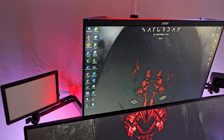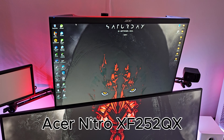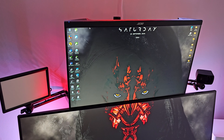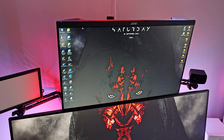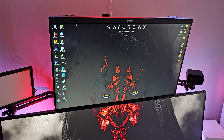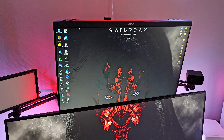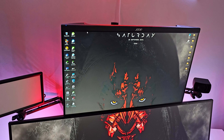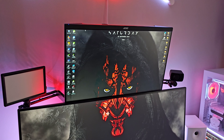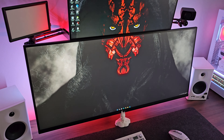The top monitor is the Acer Nitro XF252QX — a 25 inch 1080p monitor at 240Hz. This was my starting off monitor; I went for something with a high refresh rate for gaming but soon realised I needed something bigger. It's always been a backup monitor since, and the picture quality is still excellent, still really good for gaming, although I never actually use it for gaming.